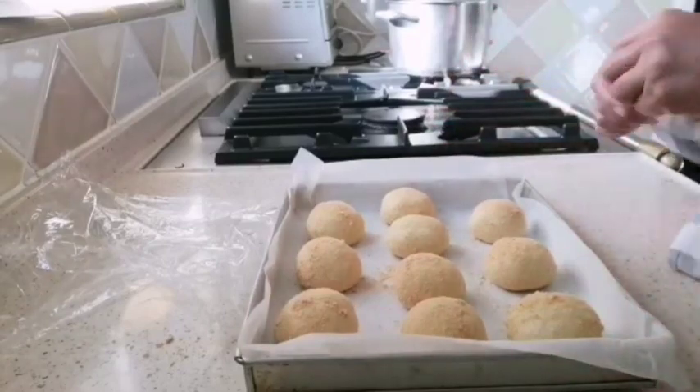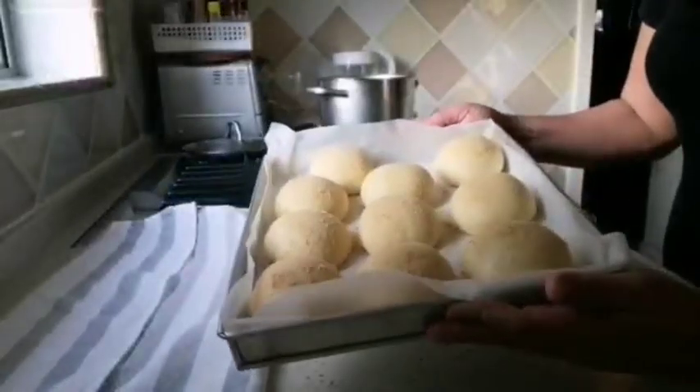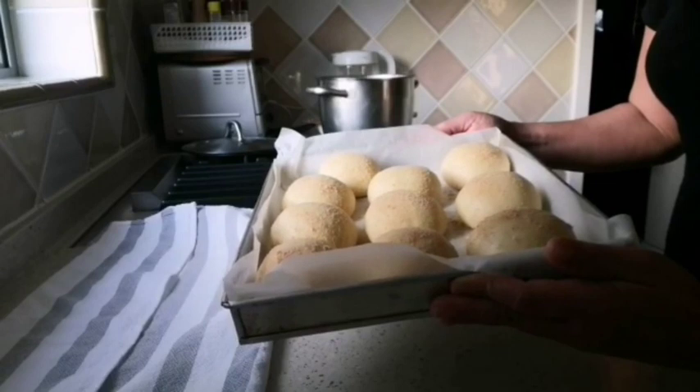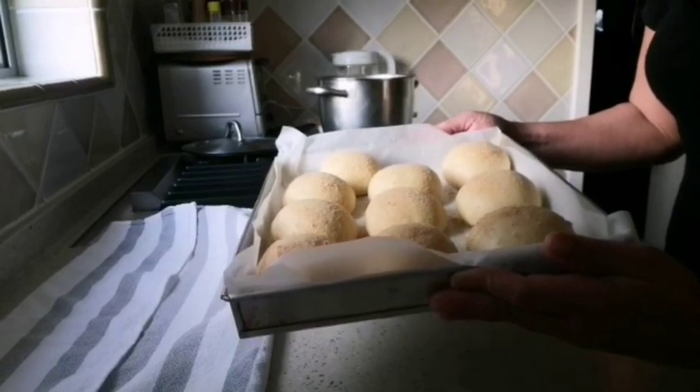Cover and let the dough rest for another 1 hour. After 1 hour, the pan de sal is ready. Bake in the preheated oven at 180 degrees for 12 minutes.